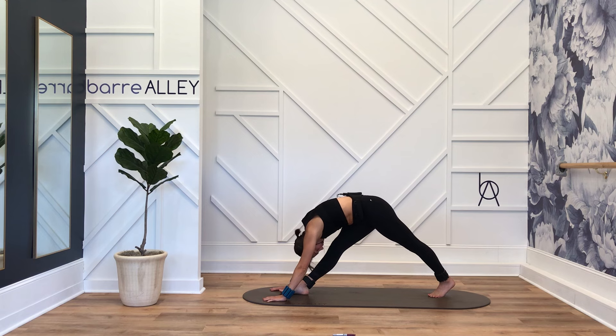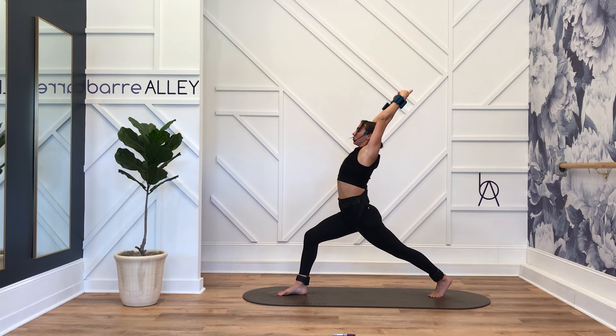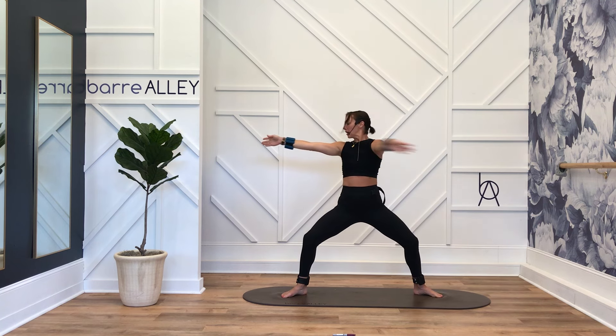Hips stay square, bend into your front knee — inhale, crescent lunge. Beautiful, open up through that front body, open up to second position. Good, let's sweep the other way — across, across, and open.